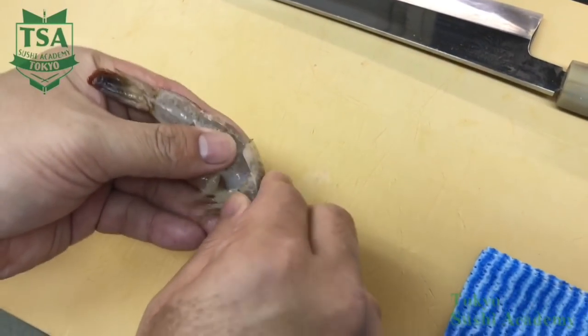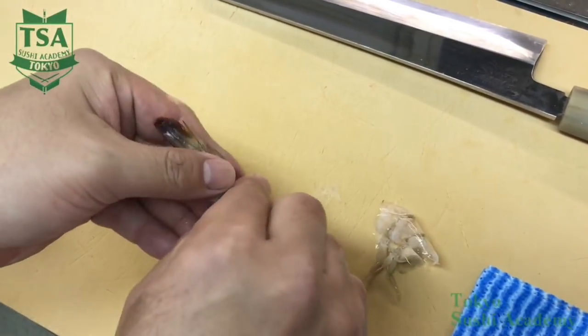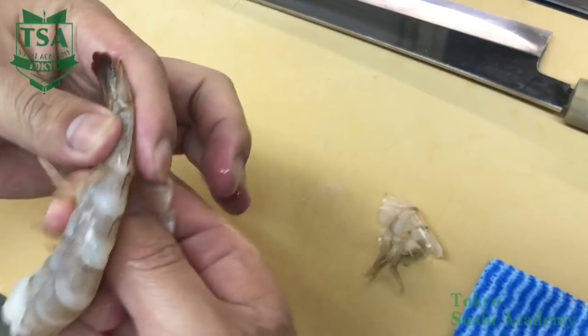Hi, how to make tempura? In this movie, I would like to explain how to prepare the tempura ingredients and how to deep fry them.